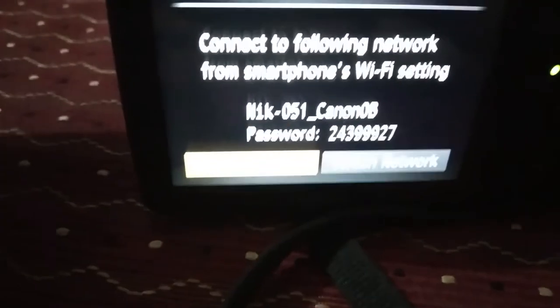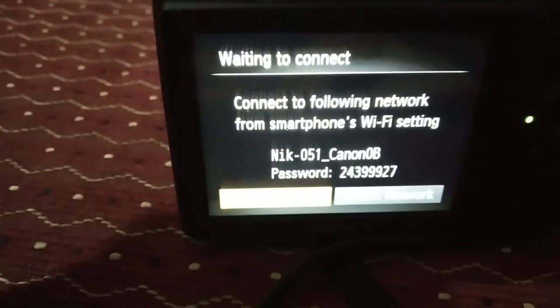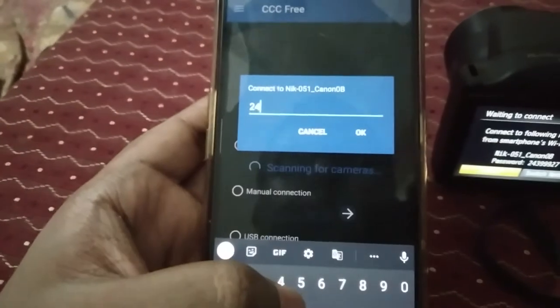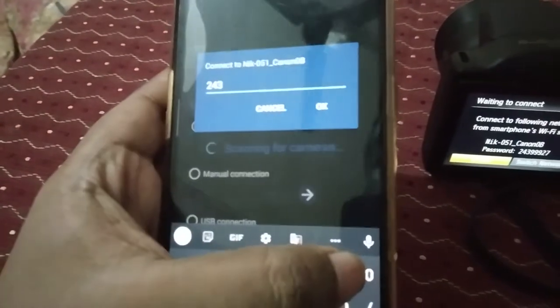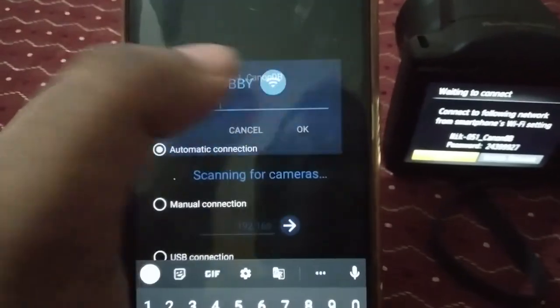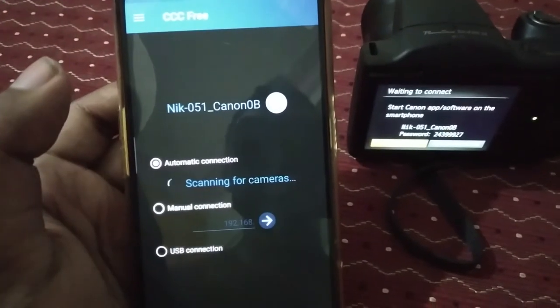Now you need to enter the password which is shown in your camera. I'm going to enter: 2, 4, 3, triple 9, 2, 7. Okay, let's click OK. It will automatically redirect into your settings — just click on that.